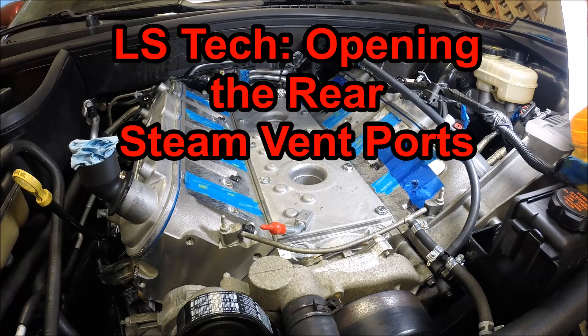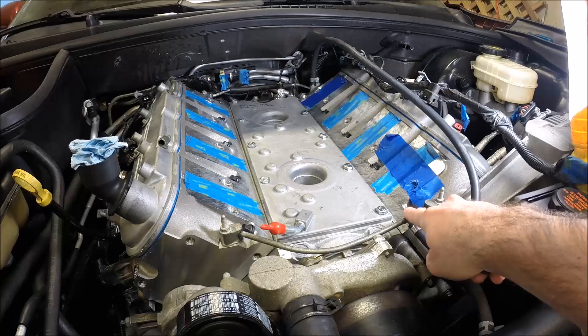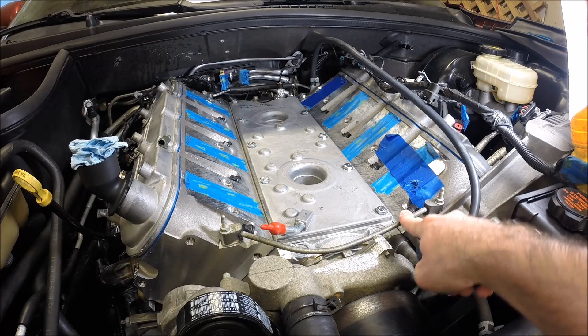Hey guys and welcome to this edition of Scruff's Garage. Today's video will be fairly short but I wanted to take a moment to talk about the steam vent lines for the LS motors.